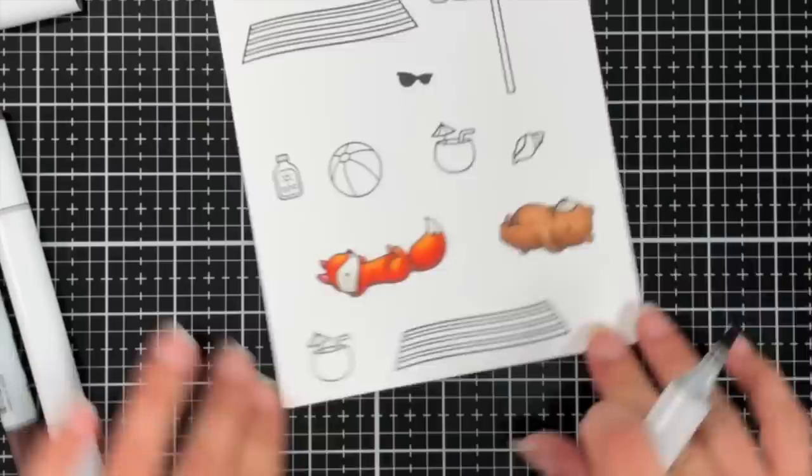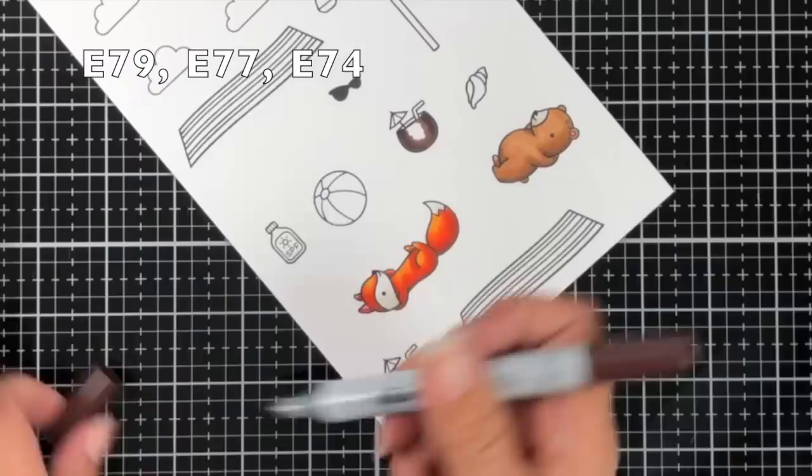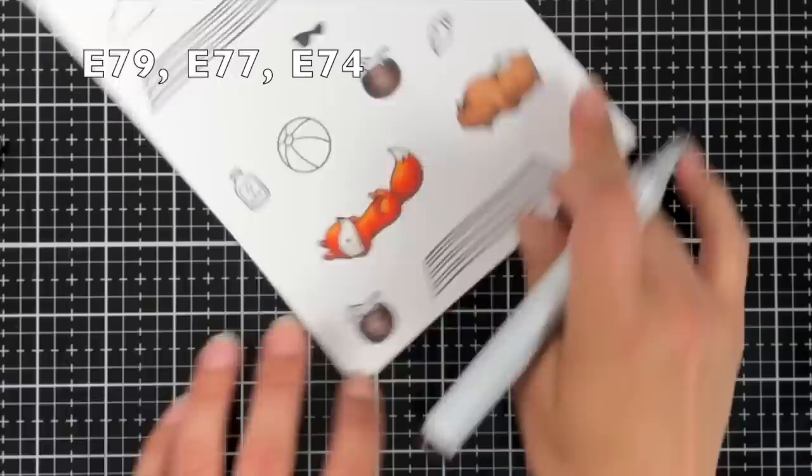Next I'm going to color in my coconuts. I stamped two of them because I thought maybe there'd be one for each critter. Those colors are E79, E77, and E74. As you can see throughout the coloring process I do have those colors listed up on the top so you can pause the video at any time to write those colors down.